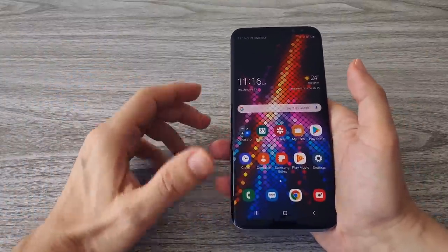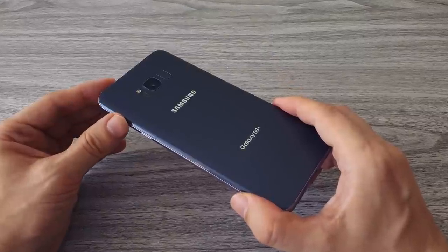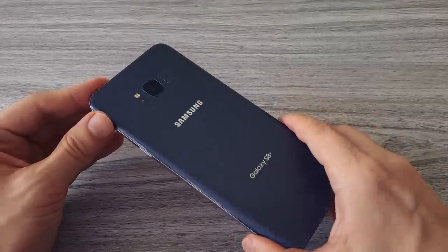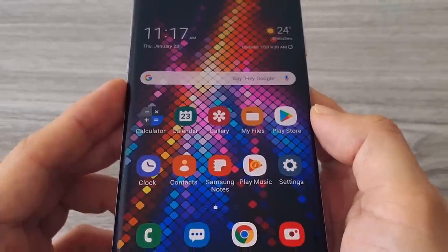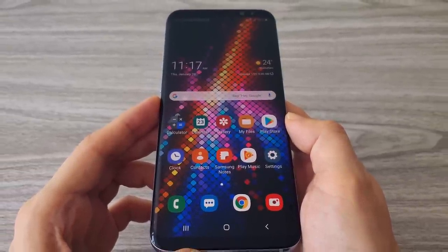Hello everyone! Today we will replace the battery of my good old Samsung Galaxy S8 Plus. This phone was released in 2017, which makes it three years old to date. The phone has been great, however with time its battery lost almost 50% of its original power.